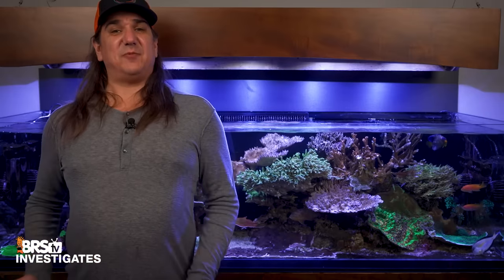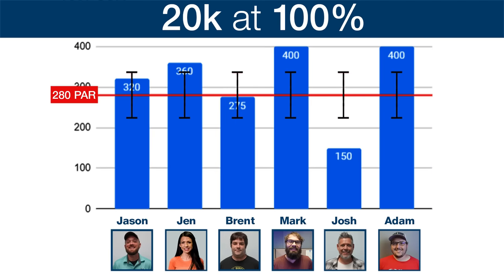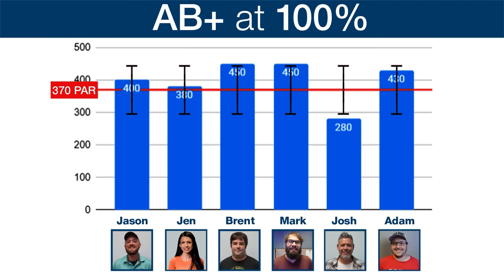Now cranking the lights up to 100% — the PAR is much higher. At 10K, 100%, the PAR is 240. Josh is the only one within 20%; everyone else guessed higher. Notice that Jason perceived 100% as the same as 25%. The dark blue 20K at 100% is 280 PAR. Brent and Jason hit it, but Josh was tricked by that dark blue light — which is higher PAR but lower perceived brightness — and only guessed 150. Set to AB Plus at 100% intensity, the measurement was 370 PAR. Everyone got much closer: Jason, Jen, and Adam hit it; Brent and Mark were super close; Josh was under.